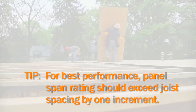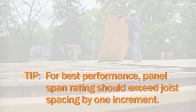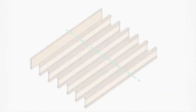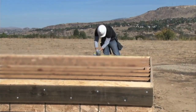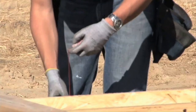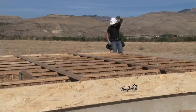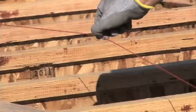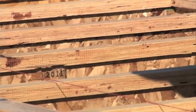Plan out your installation pattern before installing the OSB. Panels should be placed with the eight foot length perpendicular to the floor joists. To make sure that the first course of panels runs straight and true, measure and mark four feet in from the opposite exterior corners of the floor system, then snap a chalk line across the top of the joists.